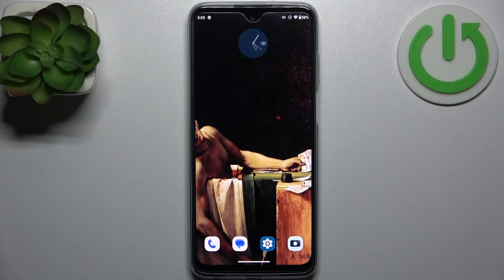Here I have the Motorola Moto G Play 2023, and today I'm going to show you how to enable power saving mode on this device.